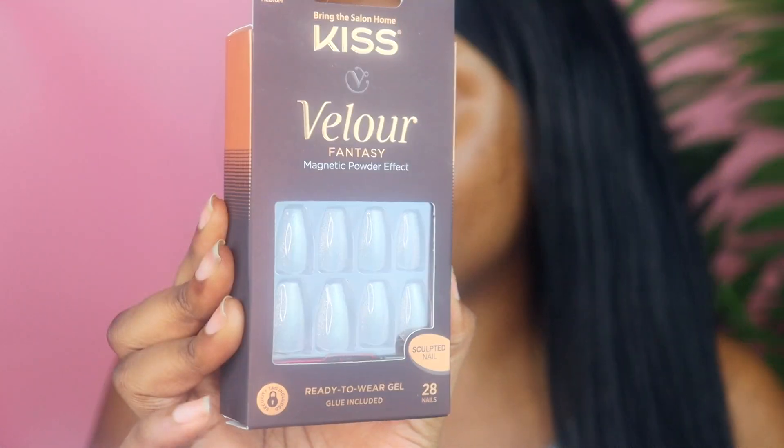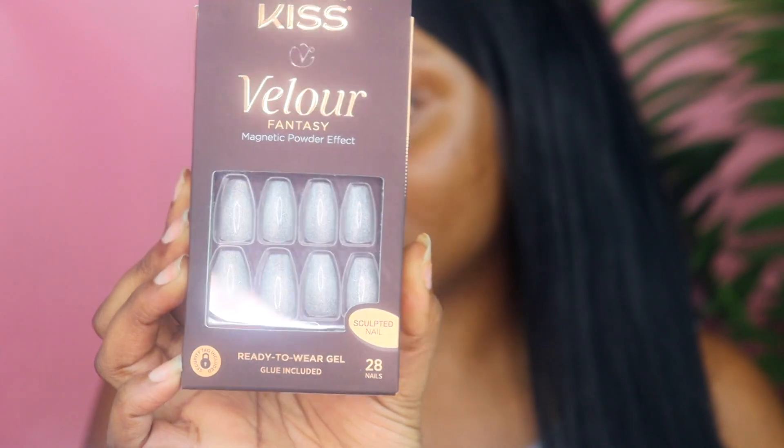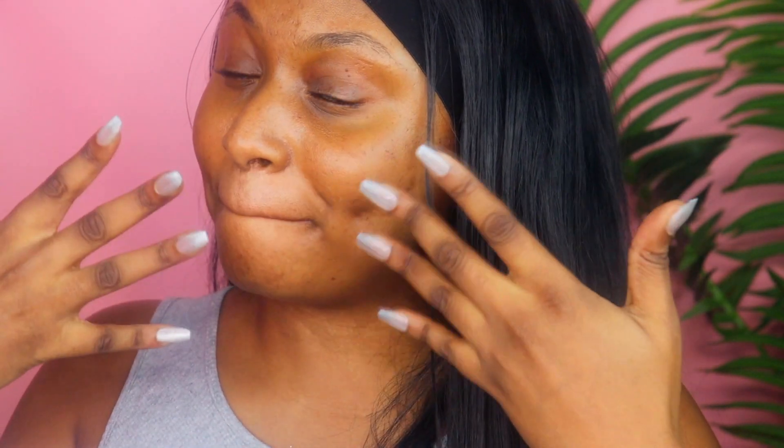Before we get into my brows, I had to go ahead and put on some press-ons. These are the Kiss Velour Fantasy press-ons in this pretty silver color. I think it went perfect with my demisexual look, so I put these on and now we can really get started.